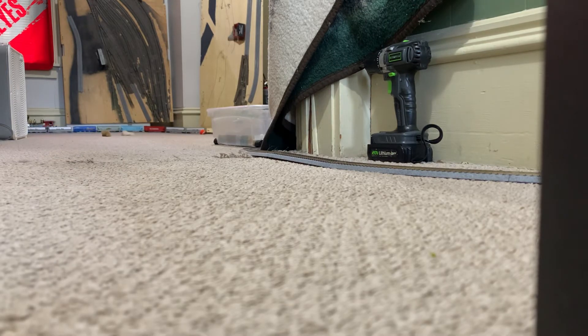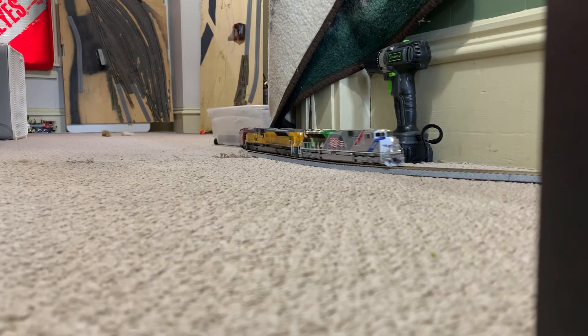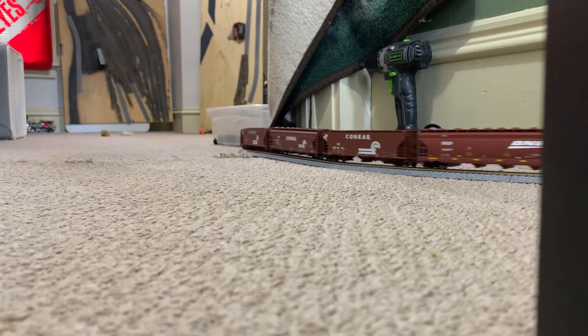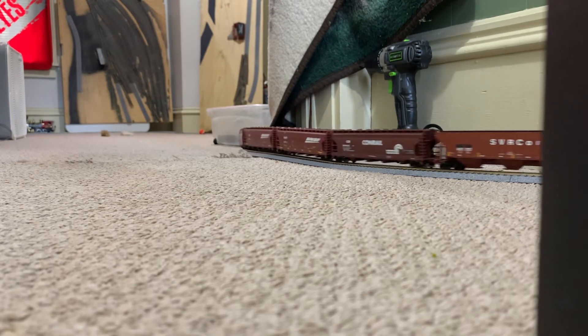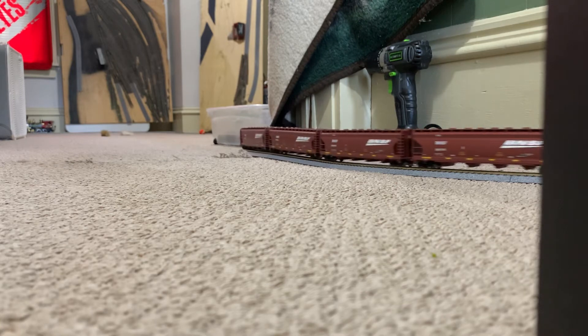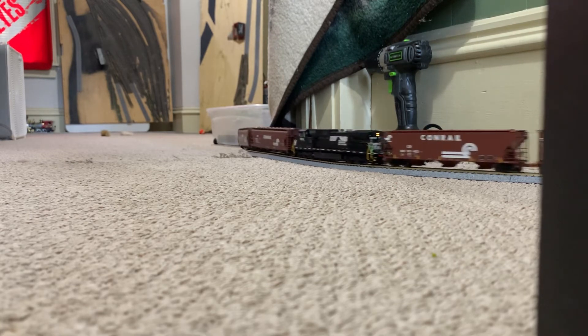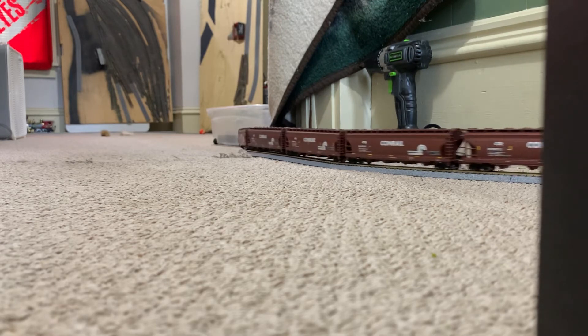I just decided to put that down as track two because it worked for the four-axle engines and the smaller steam engines. So I know under the couch I have to replace those curves with the biggest ones that Kato makes, which I believe is 31 inch — which is what I'm running on the remaining portion of the layout.